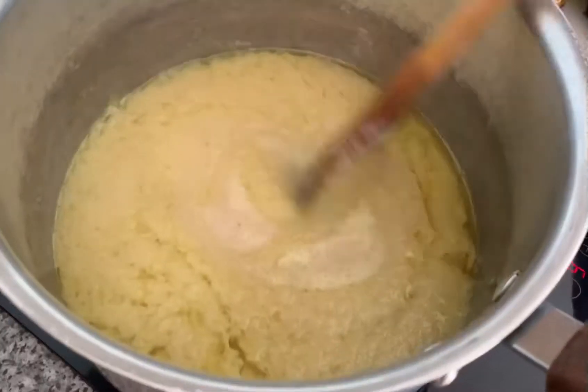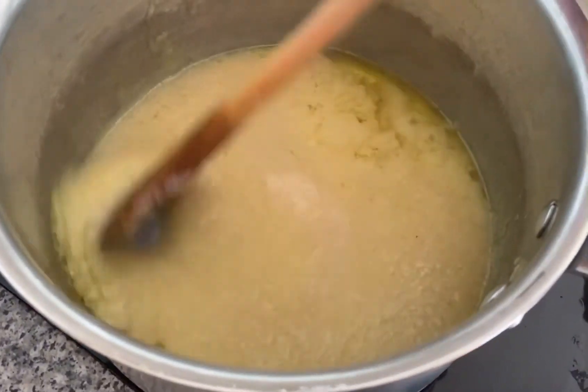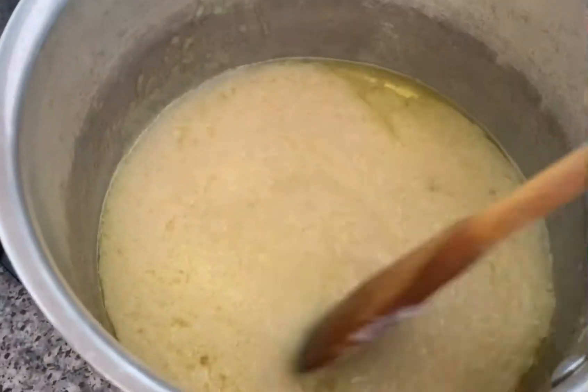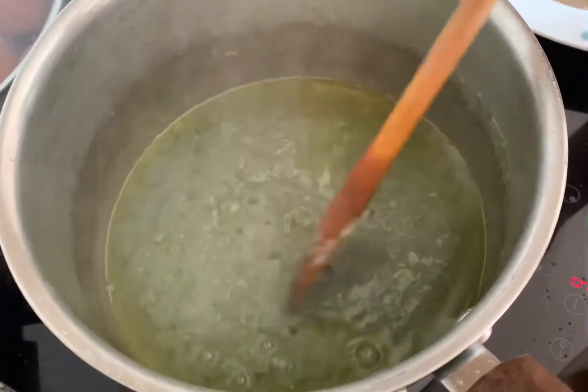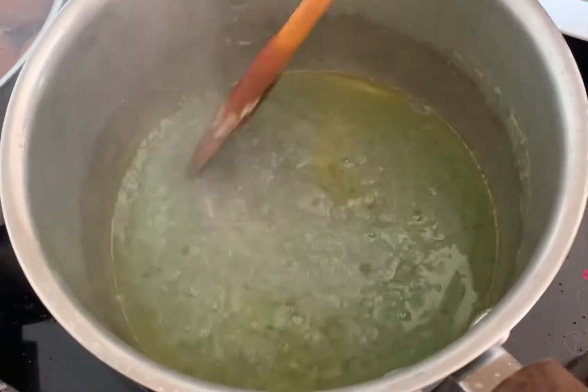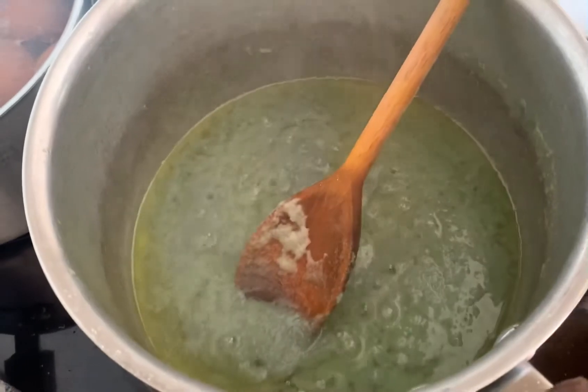I will cook the pan for 5-10 minutes. I will cook the pan with garlic paste and onion paste. It is spicy.